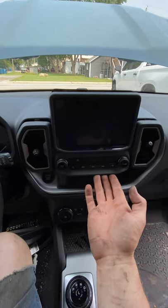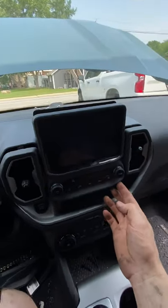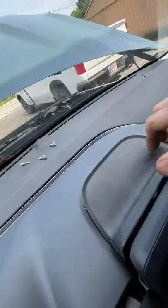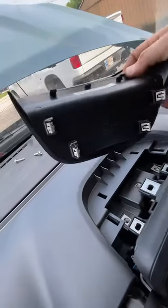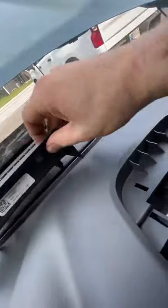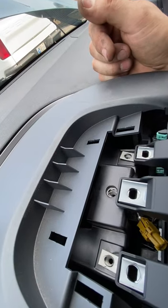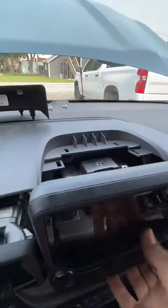2020-21 Ford Bronco. You'll be able to take the radio out — simply unclip this piece back here. It unclips straight up, there are four clips on it. Right here you're gonna have three bolts — the bolts are seven millimeter. Simply pull them out and release the dash forward.